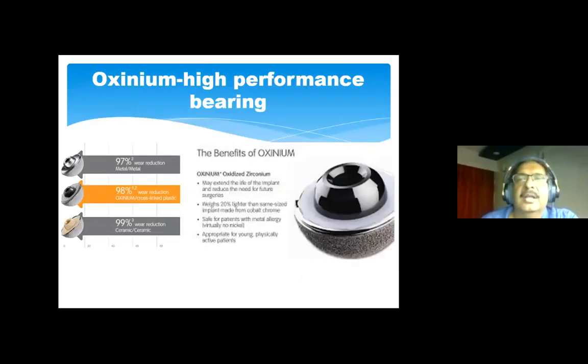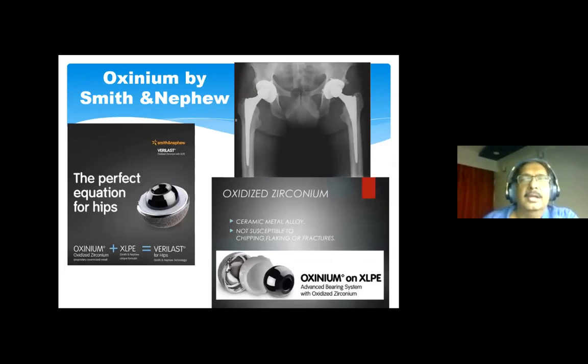Oxinium is a new high-performance bearing — more resistant to wear compared to metal-on-poly. Oxinium on cross-linked polyethylene, especially marketed by Smith & Nephew, has a good success rate similar to ceramic-on-poly. It is a ceramic-metal alloy that does not carry the risk of chipping, flaking, or fracture associated with ceramic, and is marketed as a good alternative to a metal on highly cross-linked polyethylene articulation.